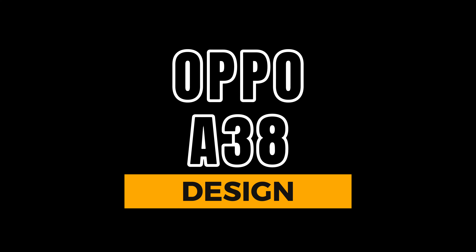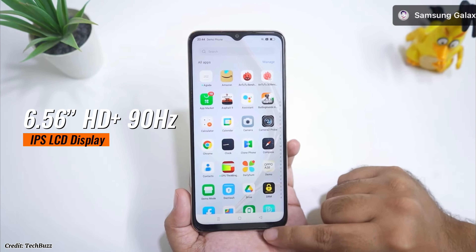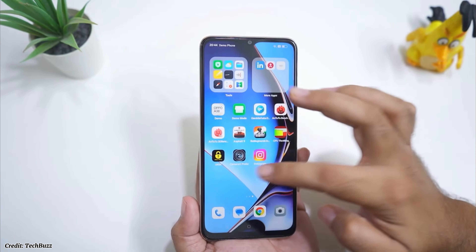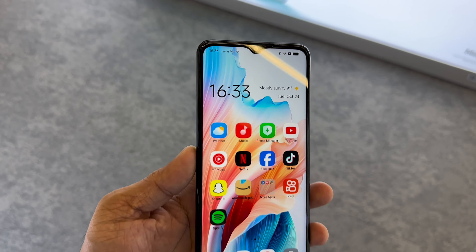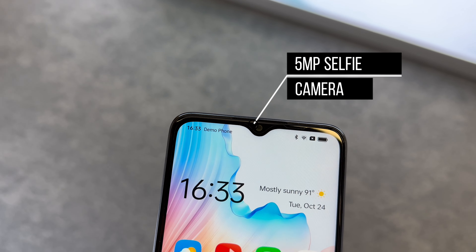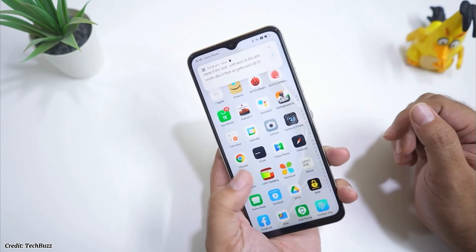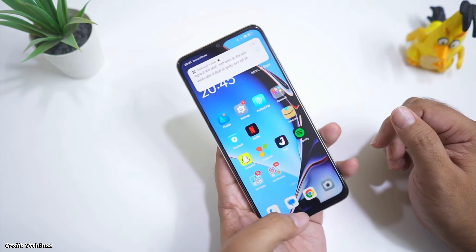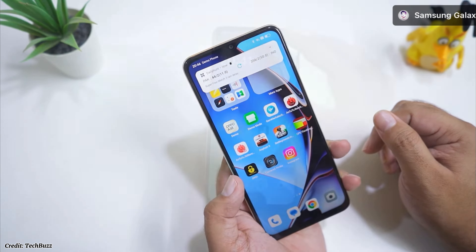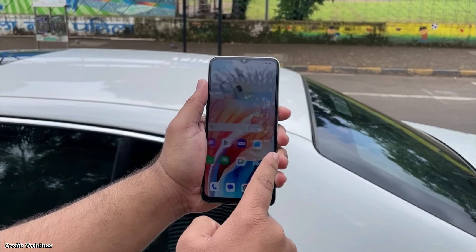Let's start with its design. The Oppo A38 has a 6.56-inch HD+ IPS LCD display with a 90Hz refresh rate and 720 nits of peak brightness. The screen has a water drop notch for the 5MP selfie camera and it has thin bezels on the sides and a slightly thicker chin at the bottom. The display is quite large and immersive and the 90Hz refresh rate makes it smooth and responsive.